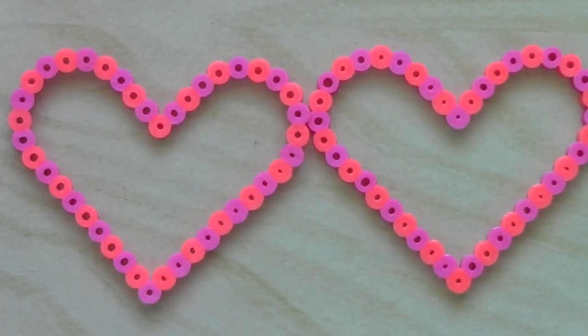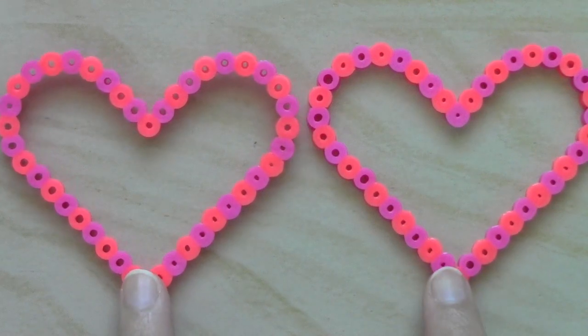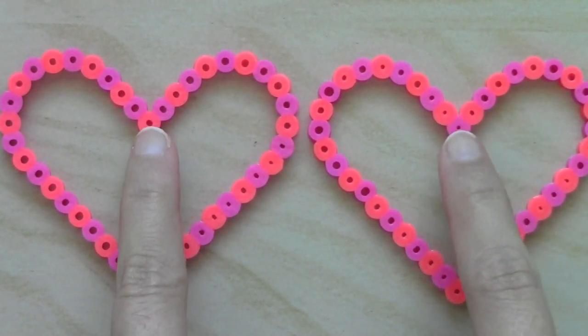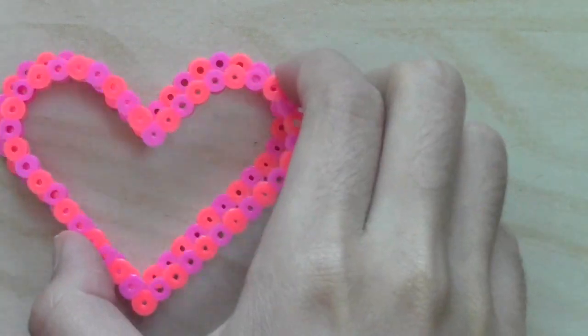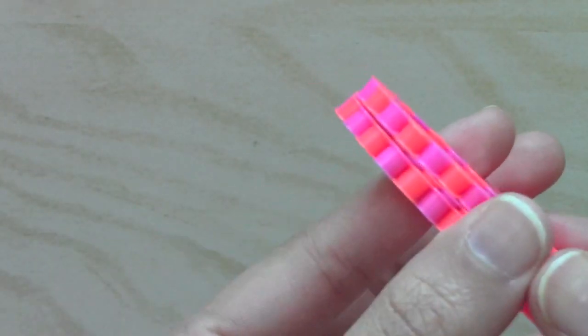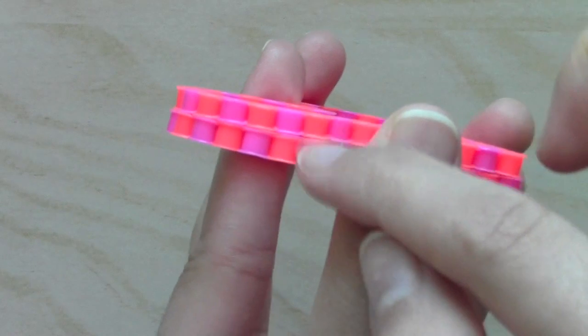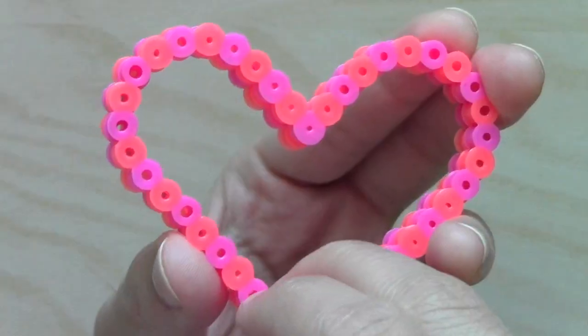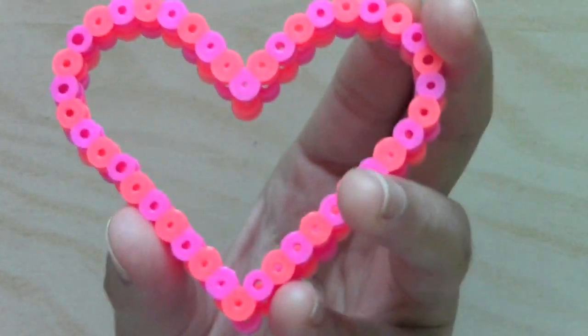If you look closely at these two hearts, they are slightly different — they are alternating. This is the red, this is the pink. So when I stack them together, there will be a cool little design where it's just zigzagging. Of course, you can do whatever pattern you like: polka dots, chevron, anything.